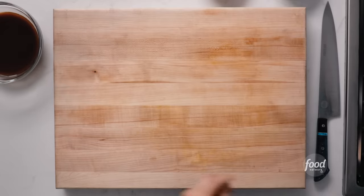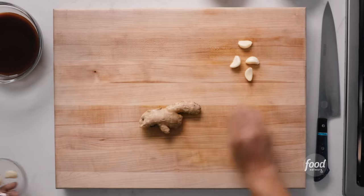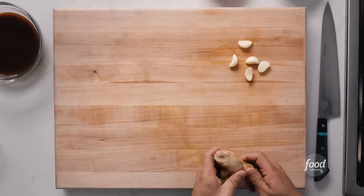So our sauce is done. Let's move on to our vegetable prep. I like to start with aromatics, and some of my favorite aromatics in the Chinese kitchen are gonna be ginger and garlic.